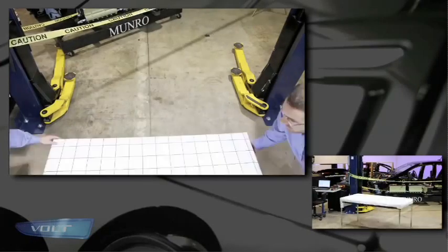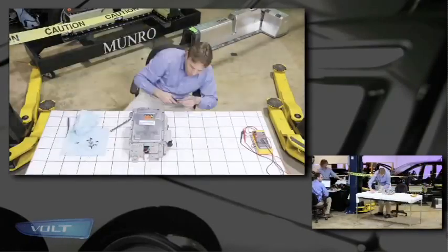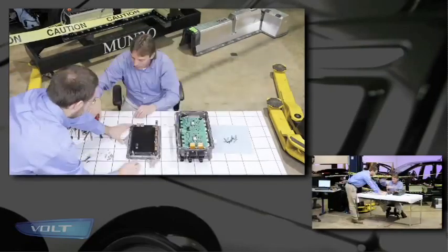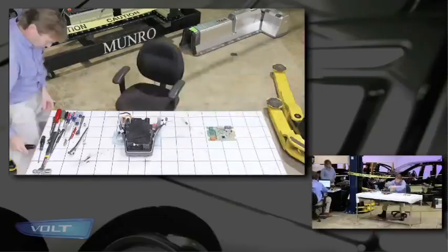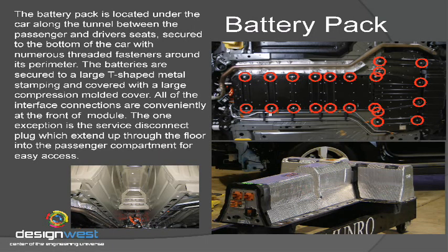It's amazing. As you can see today over the next two days, the design engineering and the automotive electronics in this thing are amazing. Looking at the battery pack itself, you can see it's located underneath the vehicle. It's held with a number of fasteners around the perimeter. It's a big stamped sheet metal piece with cross members that are spot welded in, and it's got a big compression molded cover over the whole battery pack. It's a sealed unit.